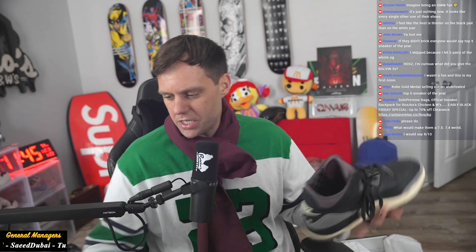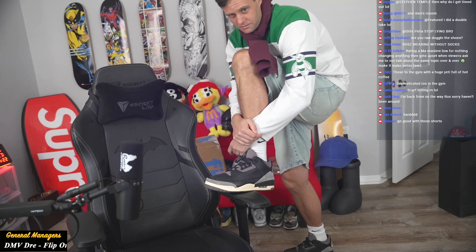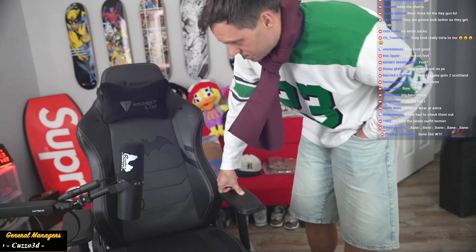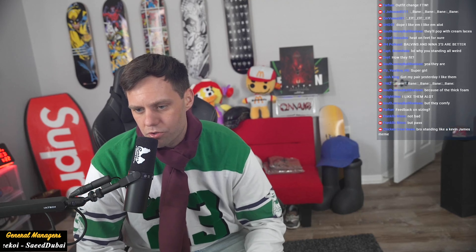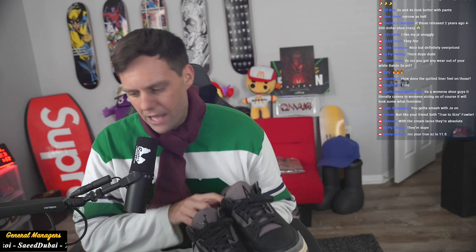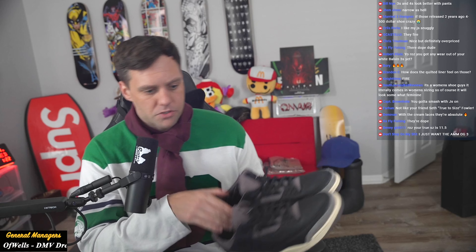Now the question is chat — do you keep the hang tag on or off? Some of you guys keep it on! Jordan 3's are stiff, you gotta break them in — these are super stiff. How do they fit? I go a half size up, I like a little room. You could probably go true to size. They just feel like regular Jordan 3's and Jordan 4's. With cream laces? Yeah, you could add cream laces if you want more pop.